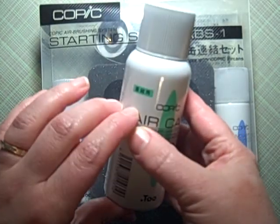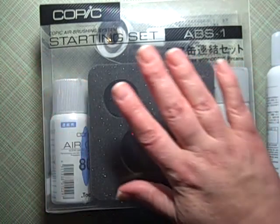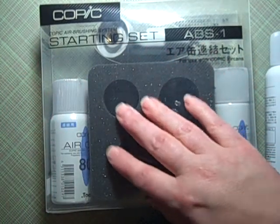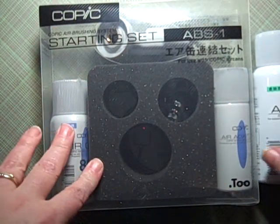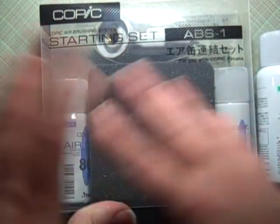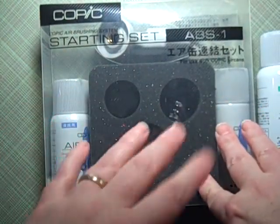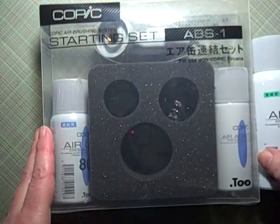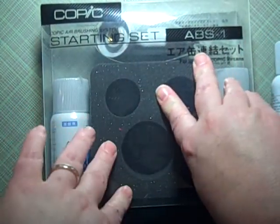I'm asking $65 and will ship this to you within the contiguous United States — that's all of the US except Hawaii and Alaska.